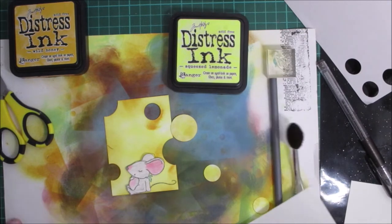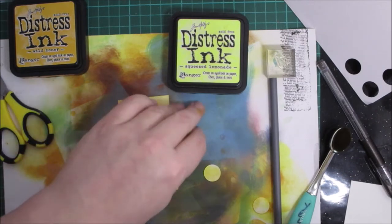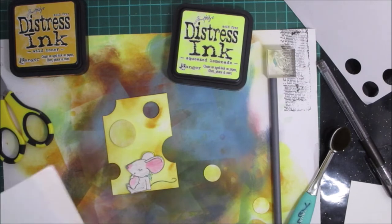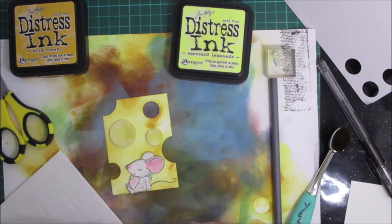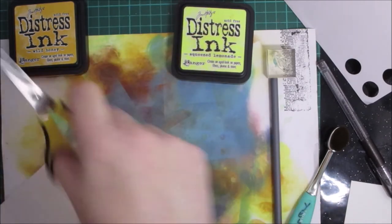Now I need some foam on the back of these. Just to make them stand out a bit more, I'm going to use a black pen to go around the outside — not in any neat, precise way, but just to make them pop. I'll put one on the edge and trim it off.